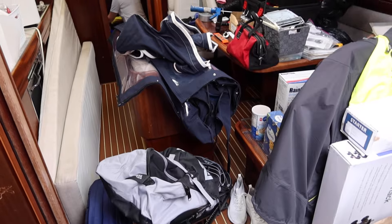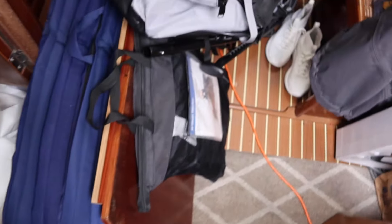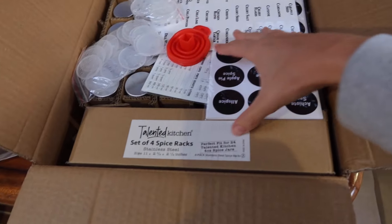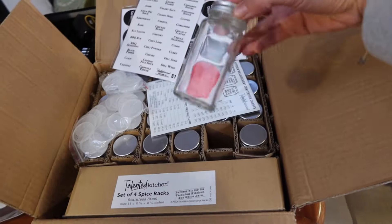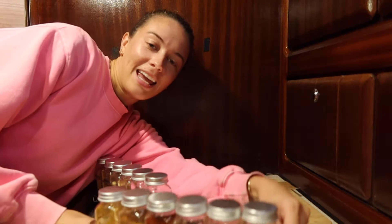There are four people on the boat and this is what it looks like inside currently — just chaos. There's not much room to walk around. I ordered a spice rack — it's so cute. It has all the little labels and matching clear jars, and it's a metal rack. We're going to mount it right here in the kitchen.